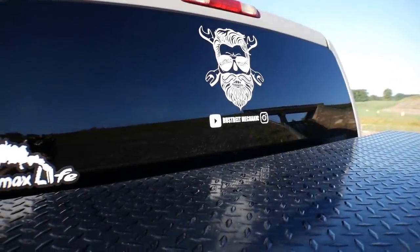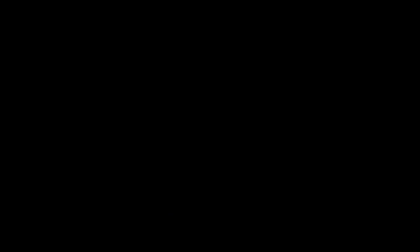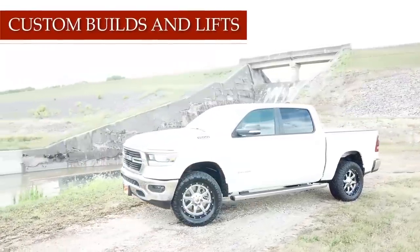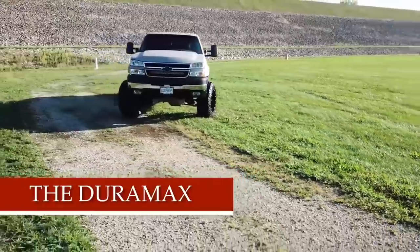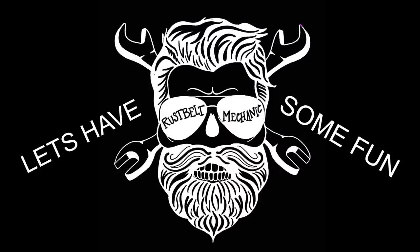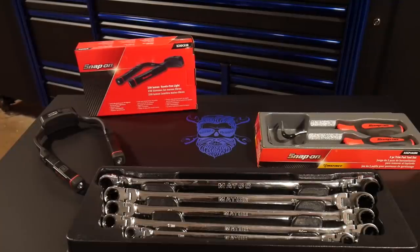I'm going to be going through and doing reviews and showing you guys tools that either I have picked up or tools that I already have that have been the most useful and the most nifty for me to use on the job during this week. So hope you guys enjoy, stay tuned. These are going to be the chosen tools that I have for you this week. Some of them are new on the list from Snap-on and other ones are some Matco tools that I've picked up this week as well. They've all been really handy, really useful tools.